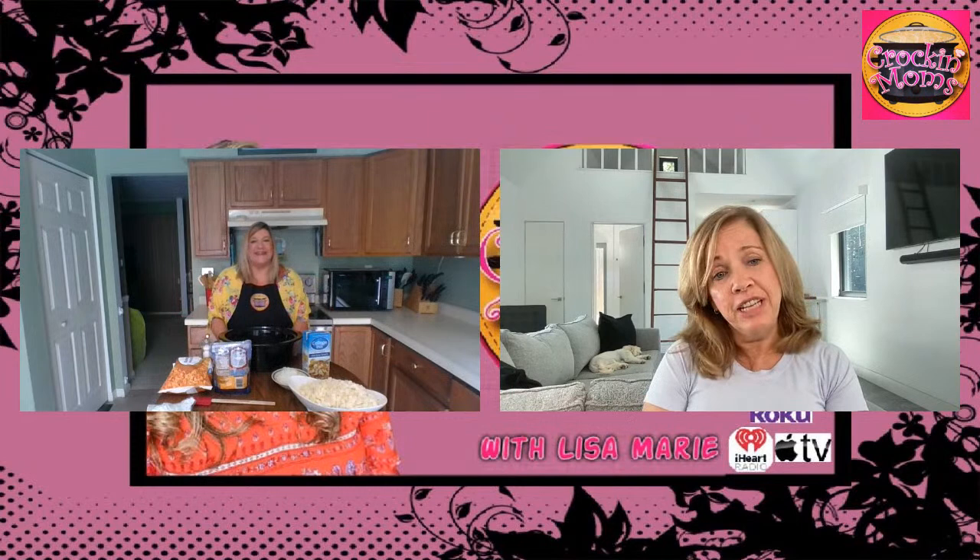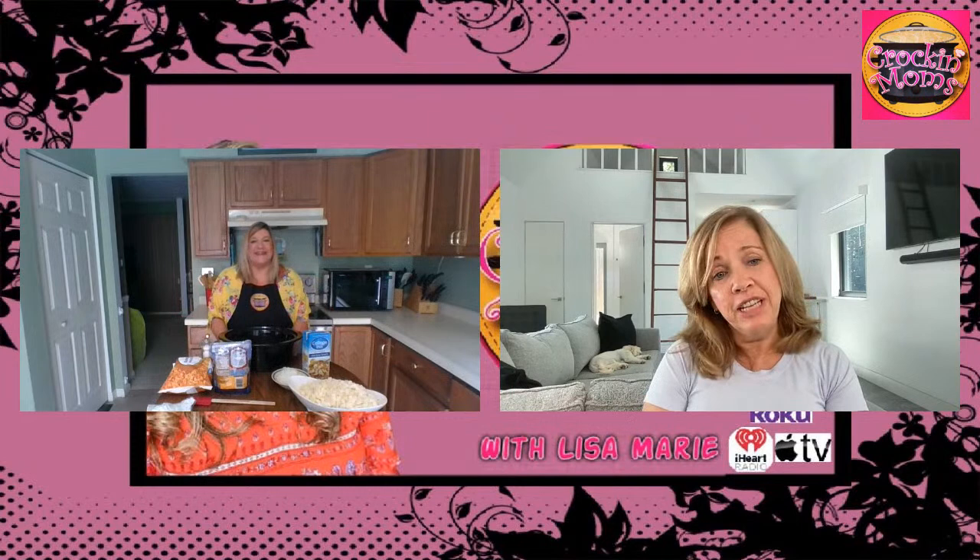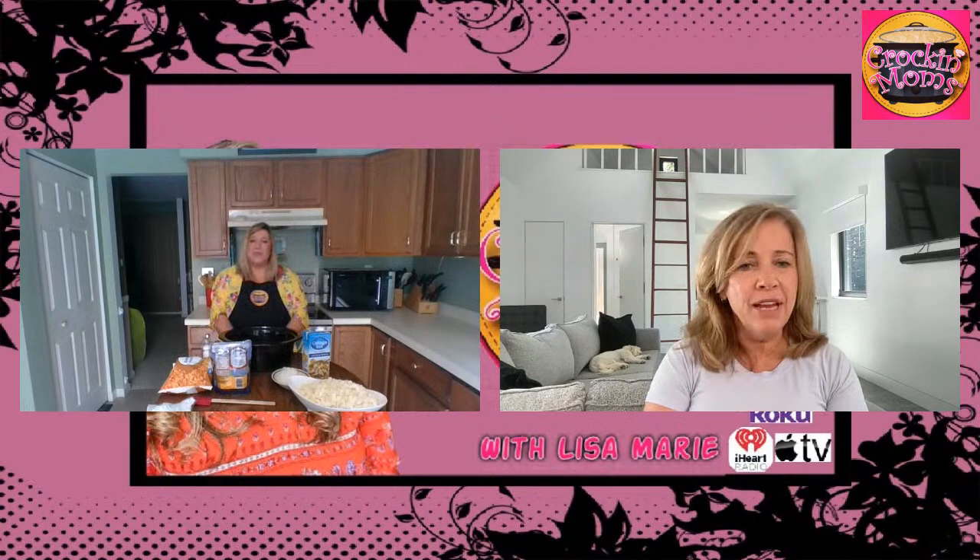Do you like cheesy potato soup? I've actually never had cheesy potato soup, but I am a huge fan of the crock pot. I do many, many things in it. One of my favorites is a beef stew in the wintertime.